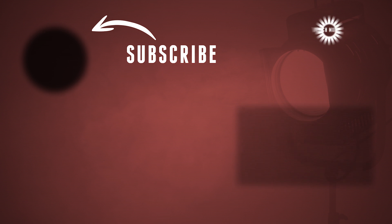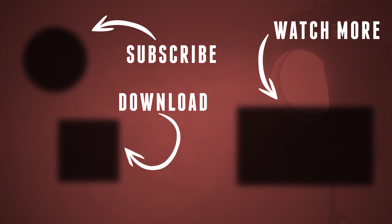Alright guys, thank you so much for watching. You can download this project file for free with the included VHS overlay effect, and if you want to get the Emulsion grain, make sure to visit rocketstock.com — you can find a link to it in the description below. But as always, stay creative!